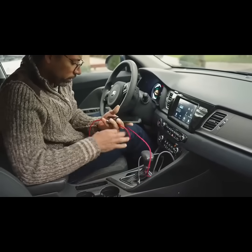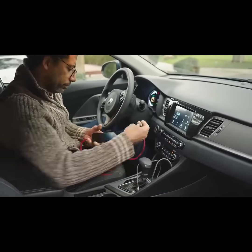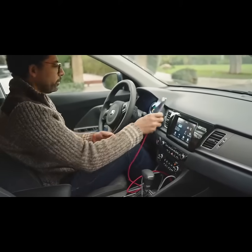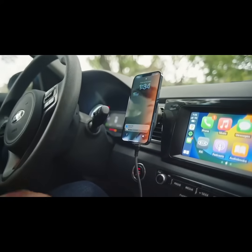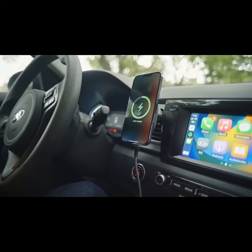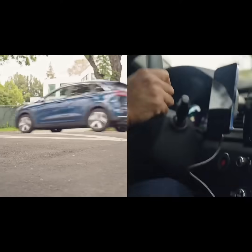Forget about cables with wired CarPlay that leaves you without an option for charging your phone. Hexacharge has a built-in MagSafe charger that uses rare earth magnets to firmly snap your phone into place, even on the bumpiest of roads.